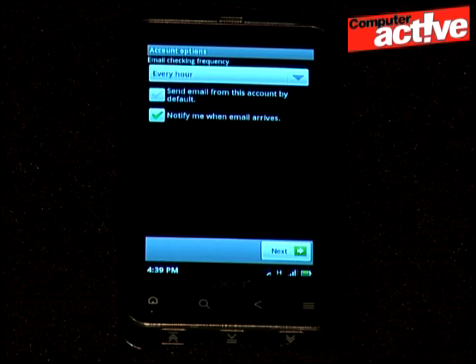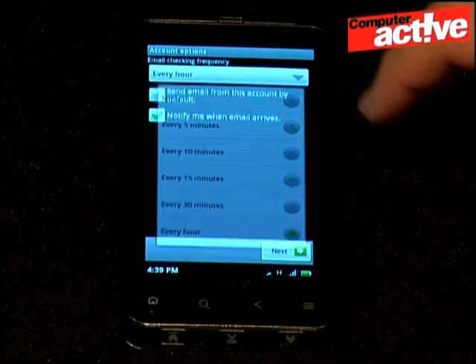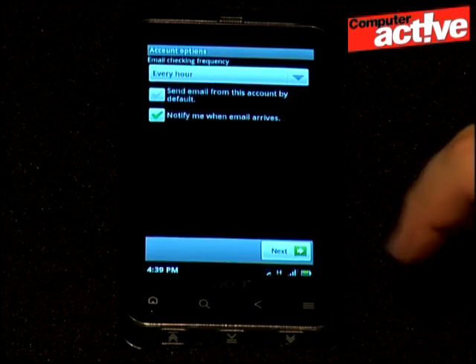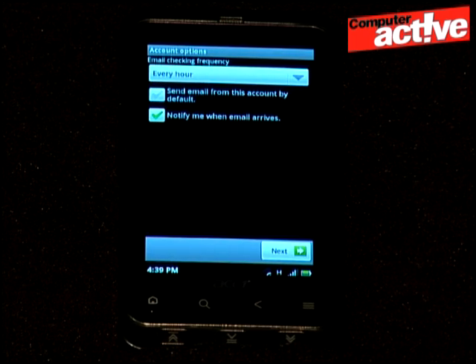By default, the phone will check for emails every hour, but you can change this with this menu if you want. Tap on next.